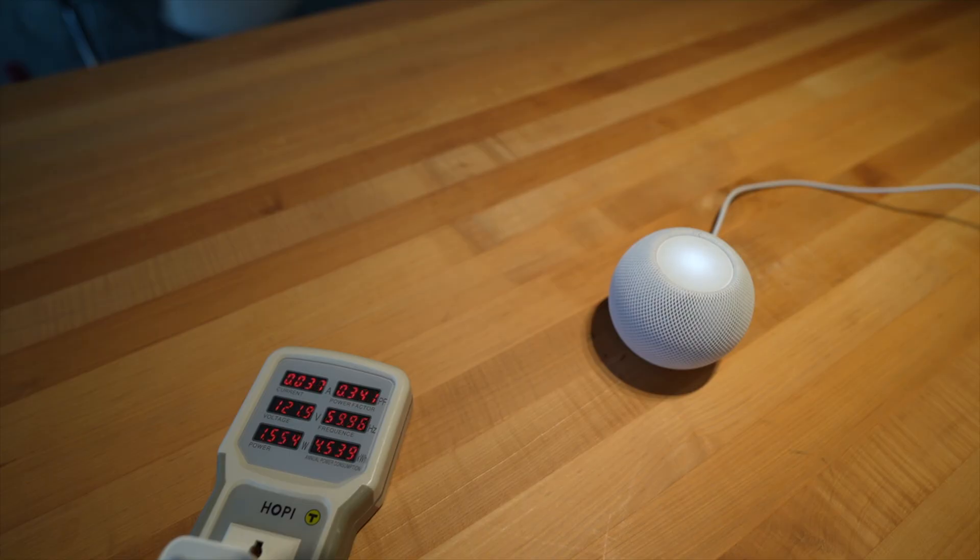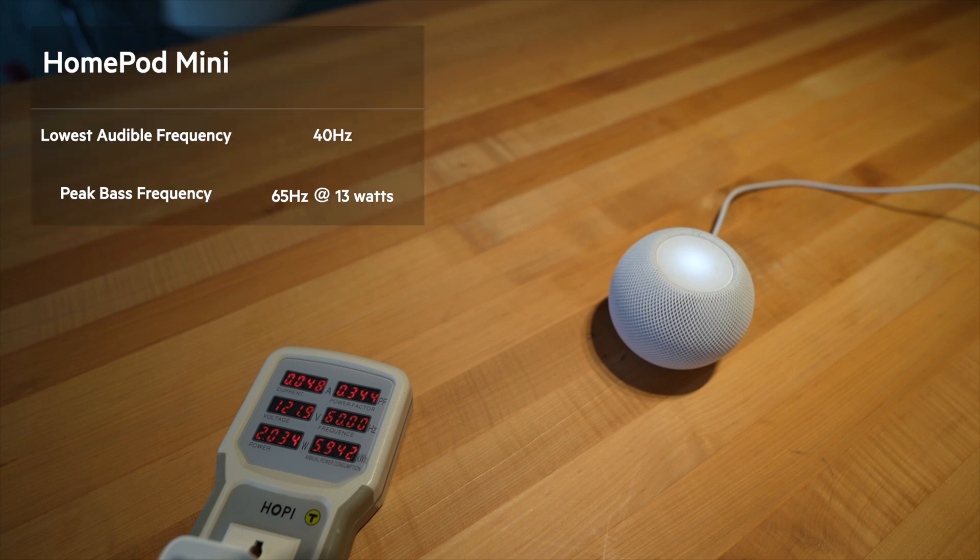First up is the power and bass test. We loaded some test tracks on my iPhone which play a flat tone for a couple of seconds, step up five hertz, play another tone, step up, and repeat. We're looking for when sound is actually audible out of the speaker, at what frequency, and what frequency peaks for bassiness and what power is being used. We measured power with a power meter and sound with our ears. Both speakers have built-in equalizers, so take these results with a grain of salt. The HomePod Mini first started producing noise around 40 hertz and had a peak frequency of about 65 hertz for bass at about 13 watts.